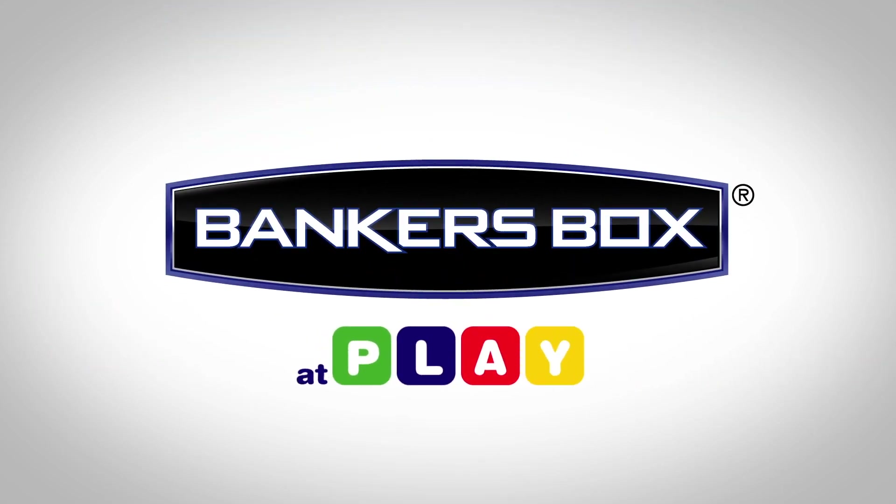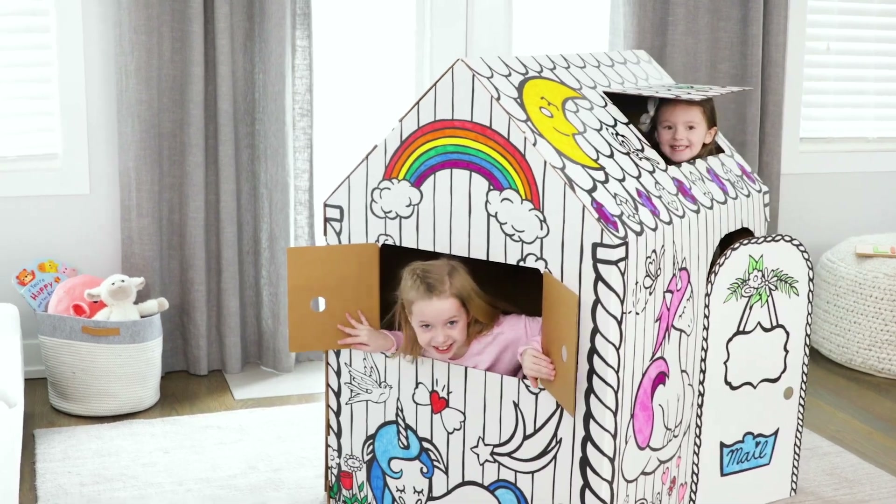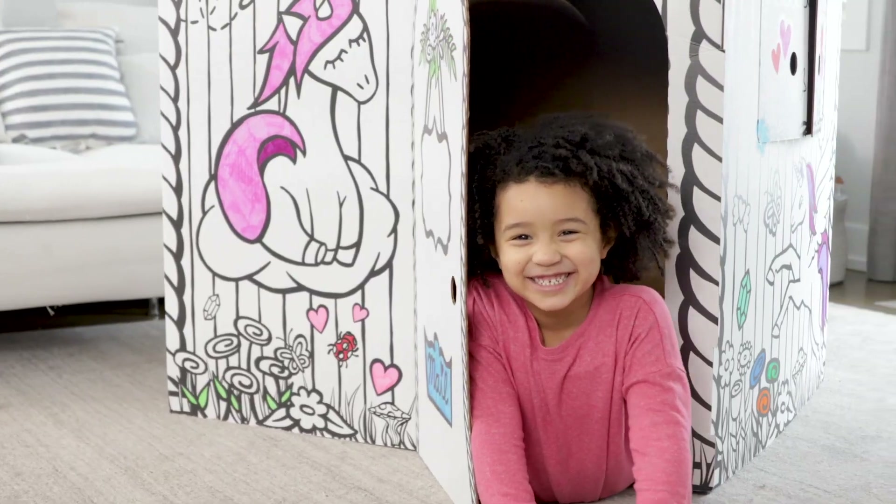Discover a new way to play. Introducing the all-new Playhouse from Banker's Box.